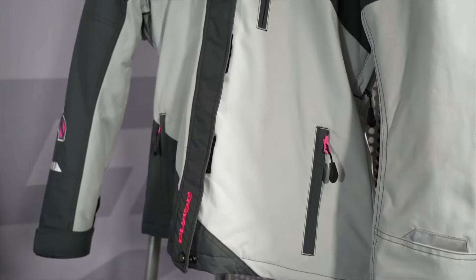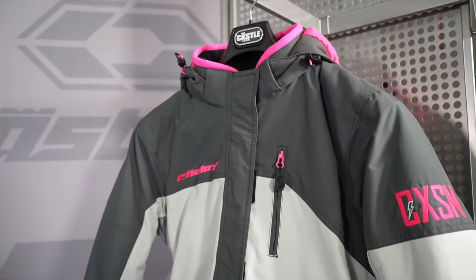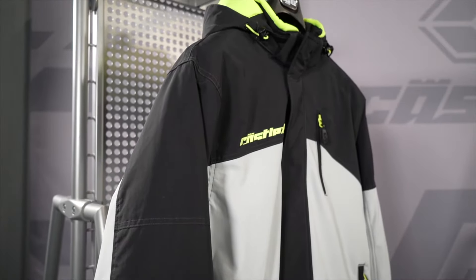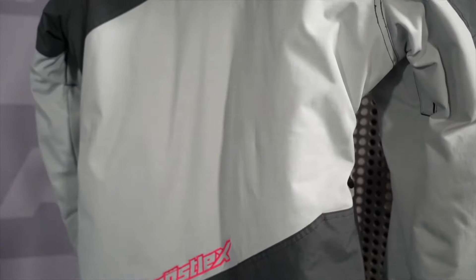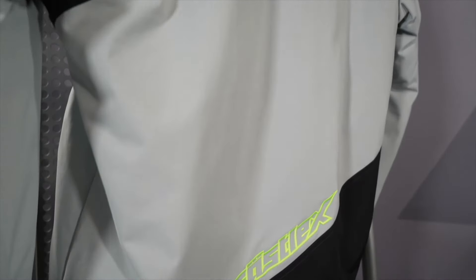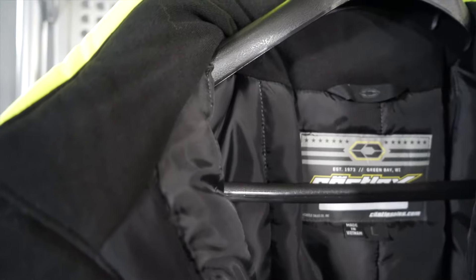The jacket comes with Castle Cold Shield insulation — that's a built-in insulation rated at 200 on the body and 150 on the arms, so it's plenty warm. It also features a windproof, waterproof, and breathable shell with durable water resistance — our DWR — so it can handle wet, wintry conditions.